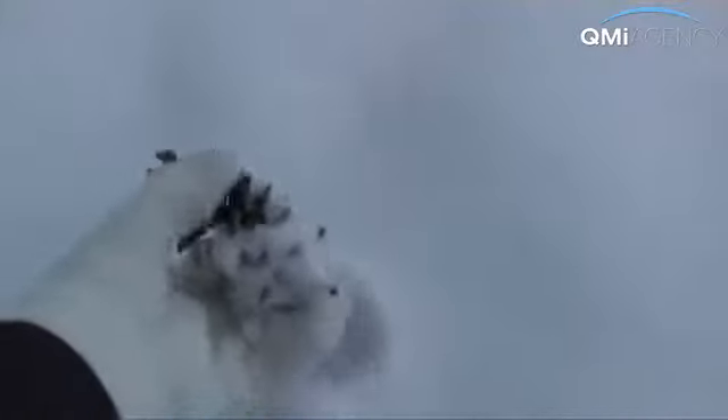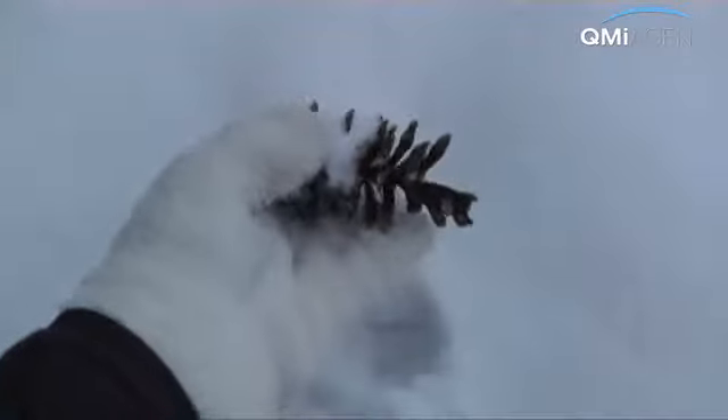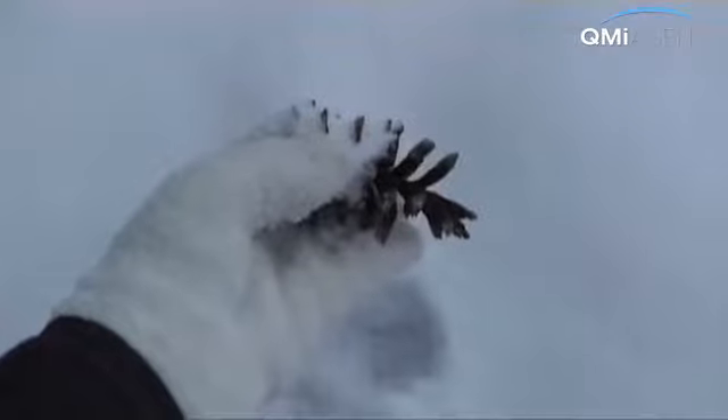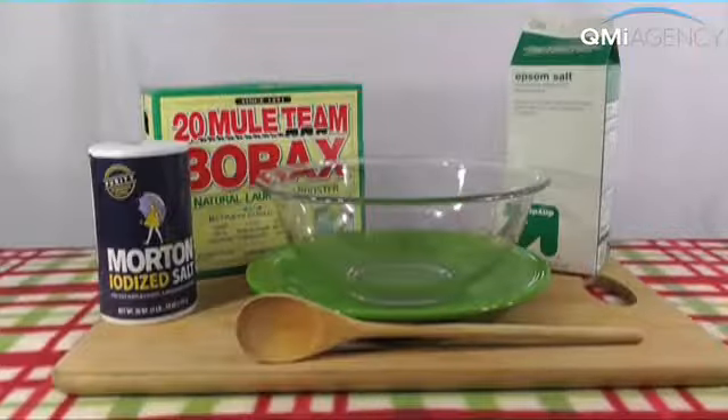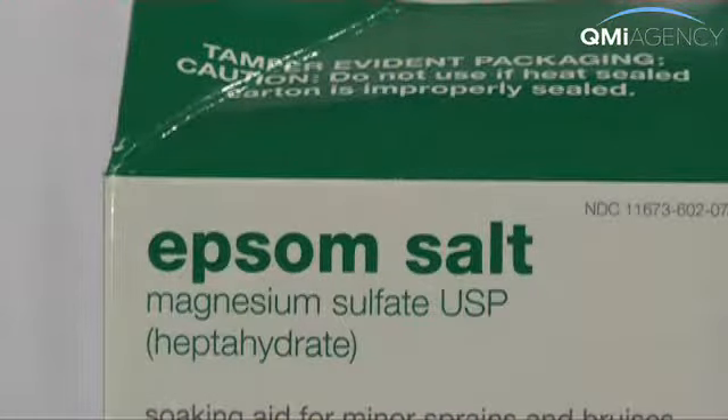Winter brings many wonders, including nature's Christmas ornament: the pine cone. But why settle for mother nature's take when you can jazz things up a bit with science? With a few simple ingredients, you can turn that cone into colorful kindling for the fireplace. All you need is a colorant like borax, table salt, or Epsom salts, hot water, and of course, dry open pine cones.